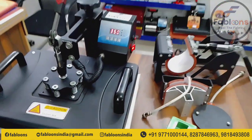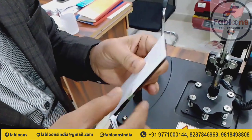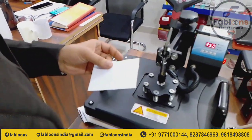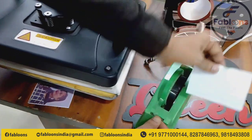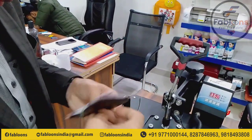I am going to show you. This was released from the printout. This is a different part. We will print the paper. We will install the sublimation tape until the printout is done.